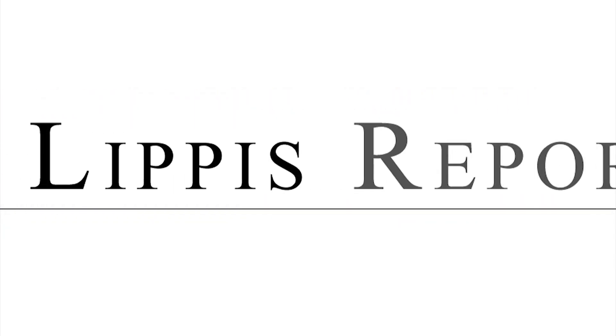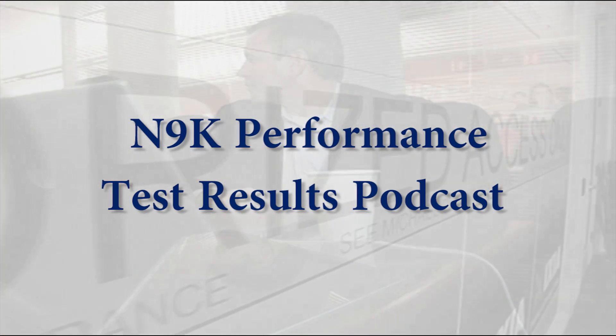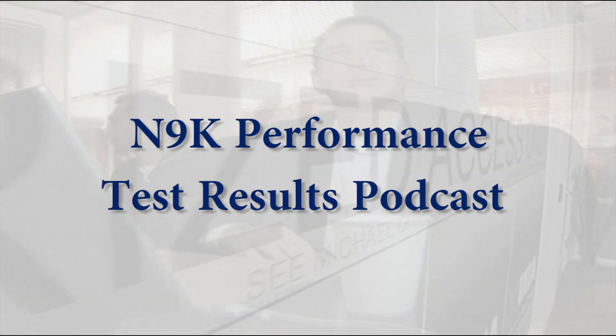Welcome to the Lippus Report. Hello everyone and welcome to this Lippus Report video podcast.